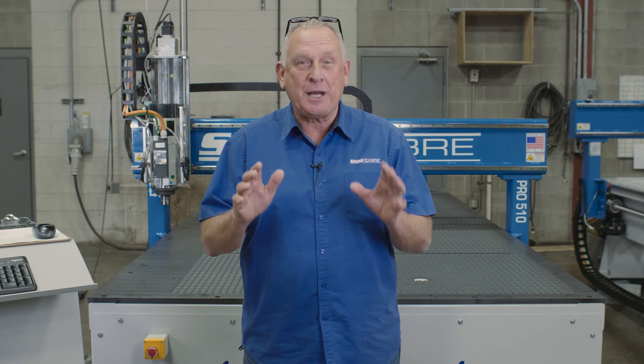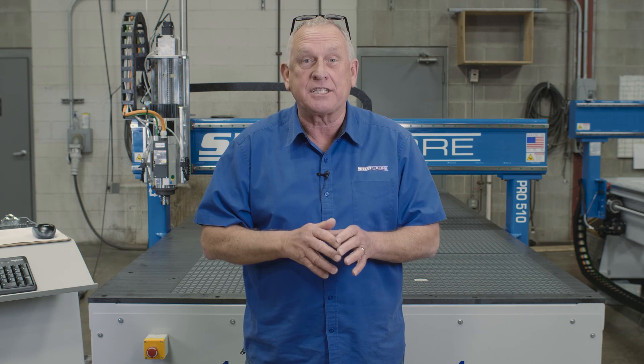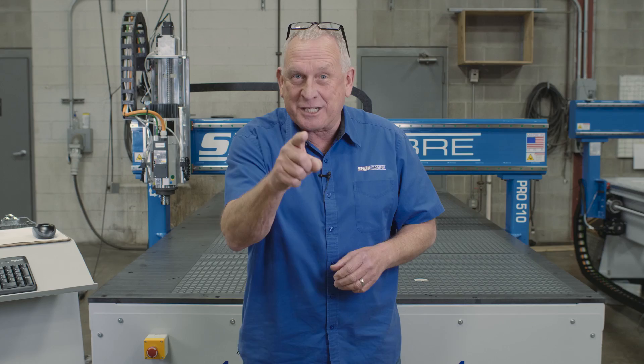Hi, I'm Bob Alsop with ShopSaber CNC. Around here they call me Router Bob. We've got a great video for you. We're actually going to do an in-depth walk around on a Pro Series CNC router. A lot of times our videos are about making stuff, but today we're going to focus on the machine itself. Let's get started.